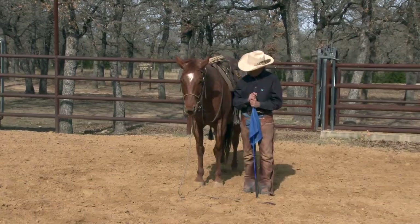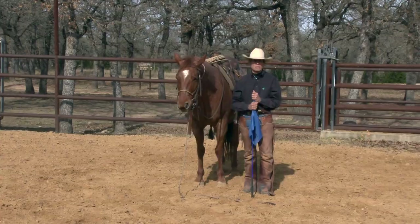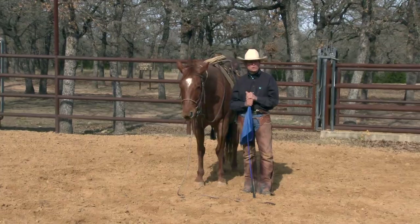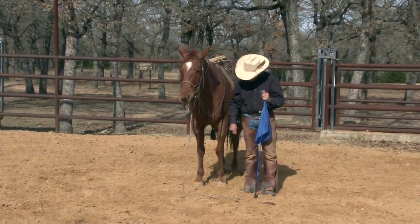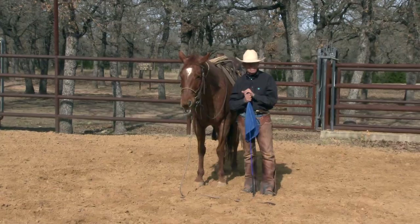One thing I recommend to help a horse that's pawing is to hobble break him, to hobble train him. I'm a big believer in hobble training with my horses — it's going to help him in so many ways. It's going to help a horse stay ground-tied when you get off, help a horse not to paw, and keep him from getting himself in trouble if he gets tangled up in a fence or wire. He's just going to give to the pressure, because everything we do is about giving and yielding to pressure.